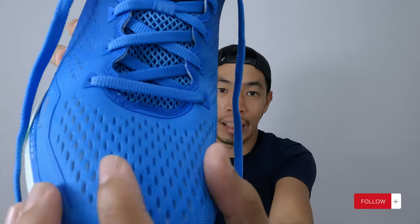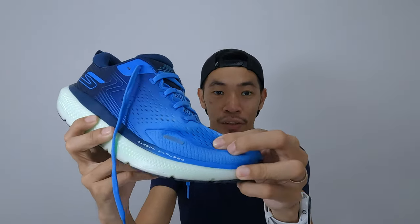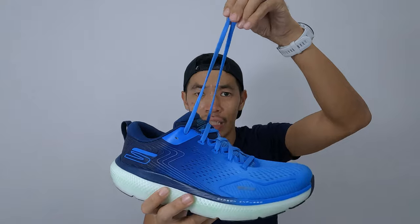Let's have a look at the upper of the shoes. The shoes are very well cushioned — a lot of cushion all around. You can see at the front there's a lot of ventilation. At the front and the side over here, even though there's so much ventilation, there's also a big cushion in this area.